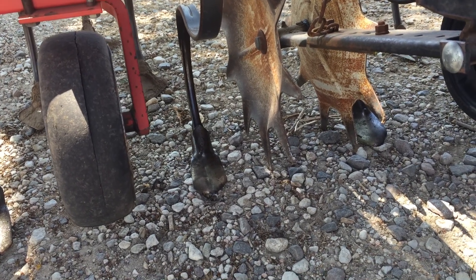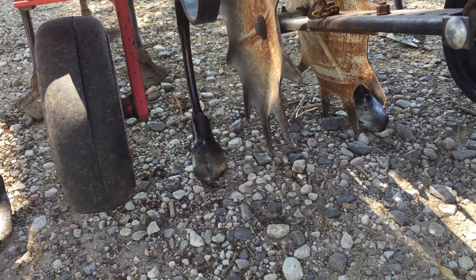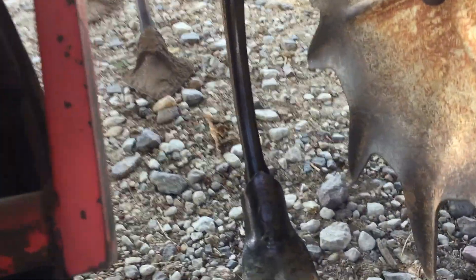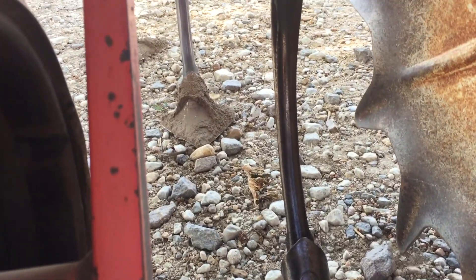What's happening is that leading shank right next to the row, dirt balls up there, residue balls up there. Then it stops the rolling shield from rolling and it basically bulldozes out the row. So I came back to the shop to address that.